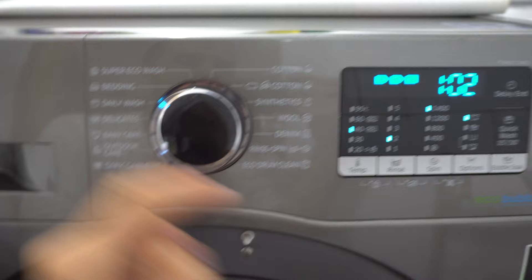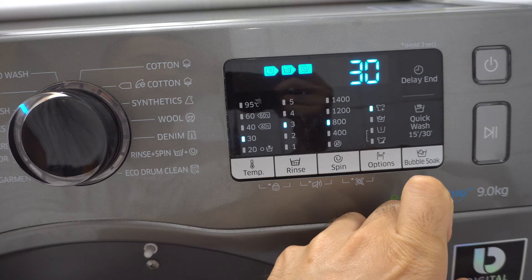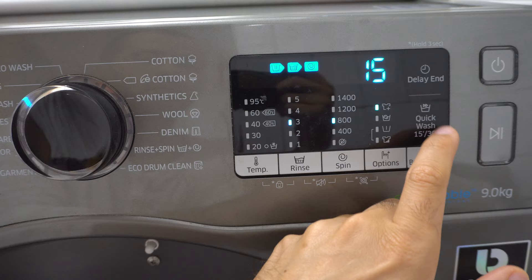From one hour, if I press here on the black side where it says quick wash, it reduces it to 15 minutes or 30 minutes. So the options are one hour, 15, or 30 minutes — all available on daily wash.